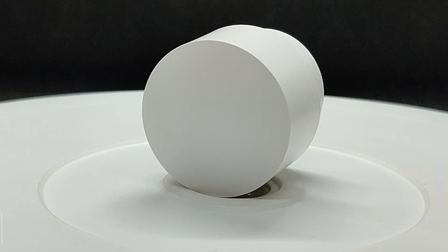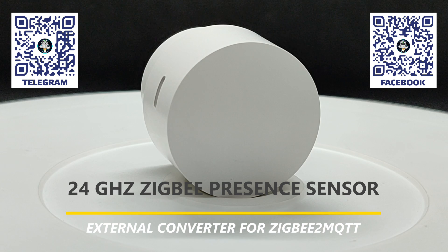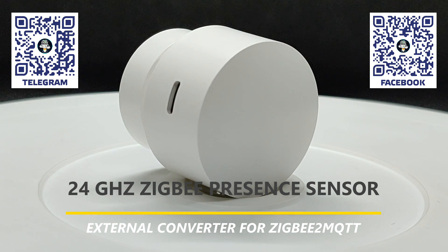Hello friends. In this video, we will take a look at a sensitive presence sensor based on a 24 gigahertz radar that operates via Zigbee.